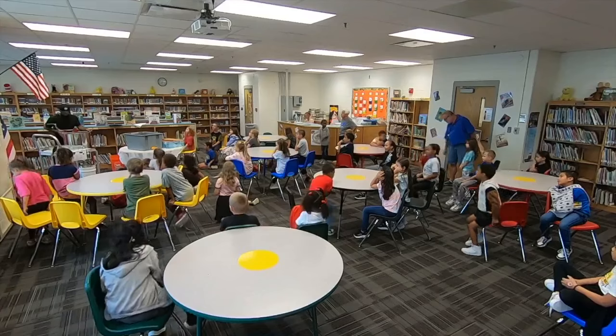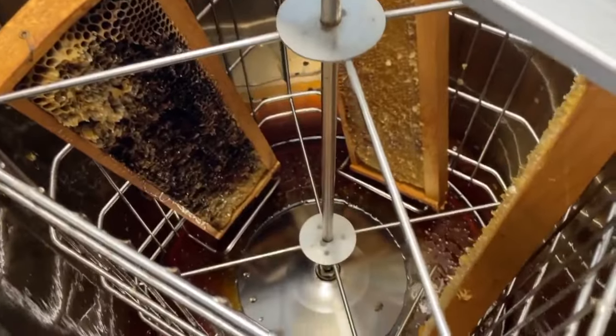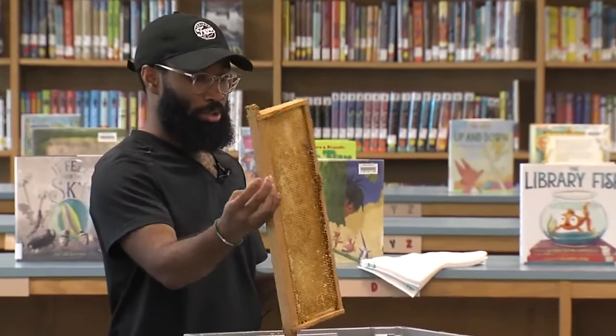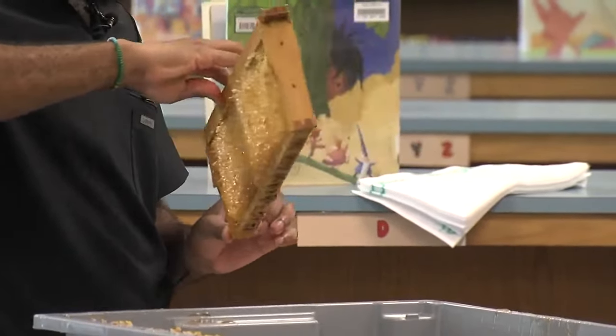This looks like really dark honey — like fall honey. Now the frames look like this: where they were dark before, now they're all empty, and they go right back in the box.